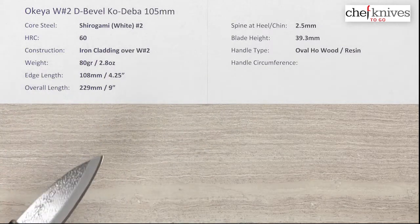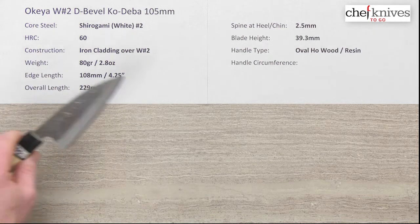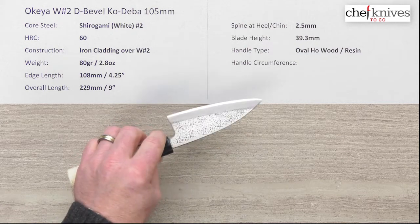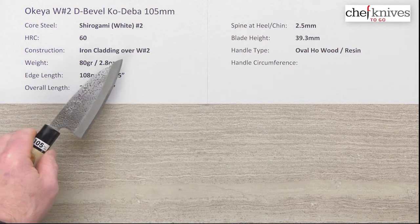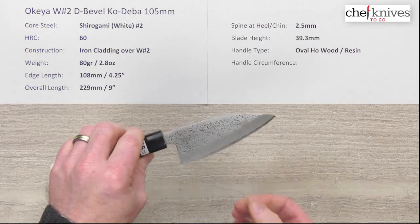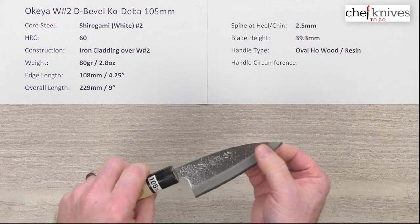The heat treat is 60, which is a conservative rating giving a little forgiveness if you're working around bones. These Deibas are meant to process fish — that's kind of their forte. You could do other things with them, but that's what they're designed to do. The construction is iron cladding on either side of that white number two for a three-layer sandwich, so the cladding is reactive as well as the core steel — there's no stainless on this knife.